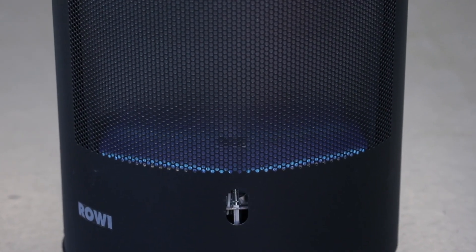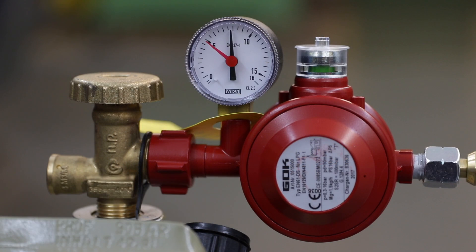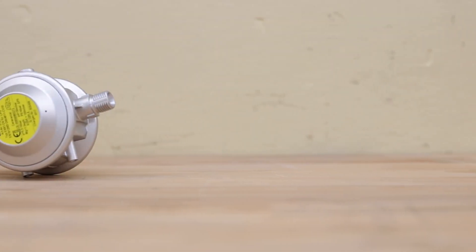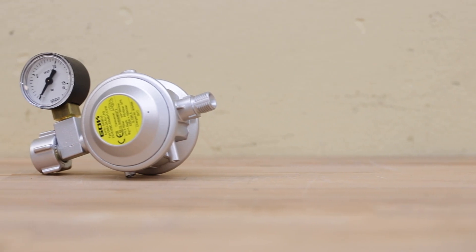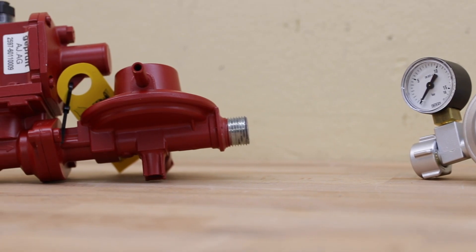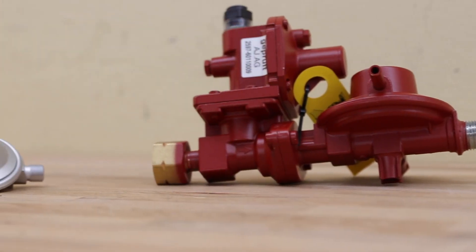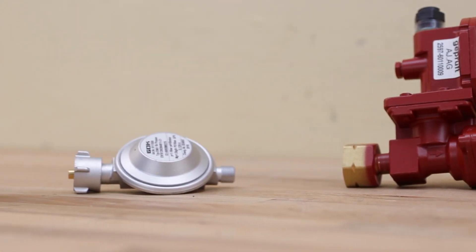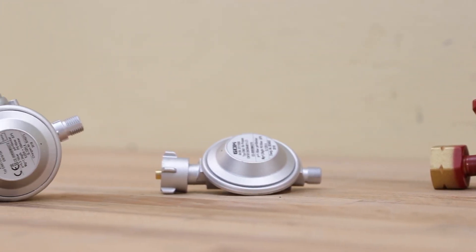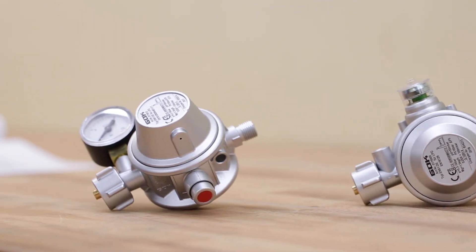By the way, every single pressure regulator from GOC that fits a 5, 11, or 33 kg gas cylinder comes equipped with this so-called vent hole. This includes pressure regulators for caravans and motor caravans, pressure regulators for 33 kg large cylinders — with the special feature that the pressure regulator has a vent socket — or pressure regulators, for example, for the operation of gas grills, patio heaters and radiant heaters.